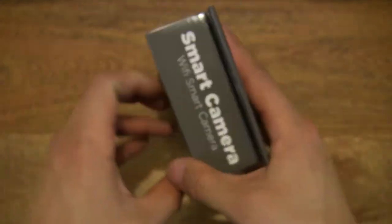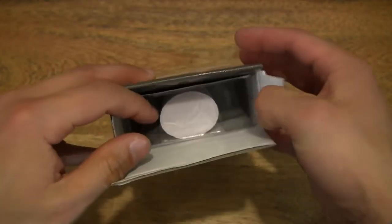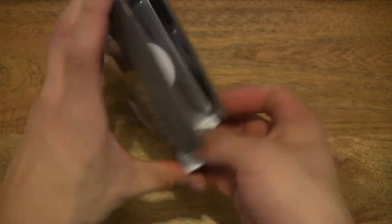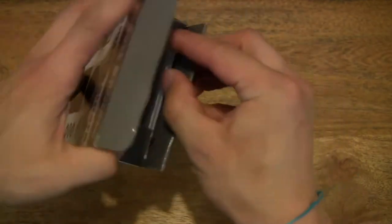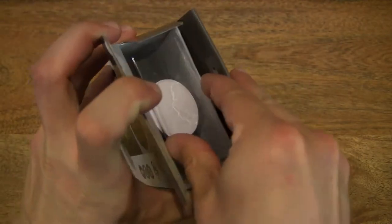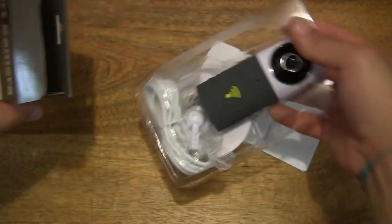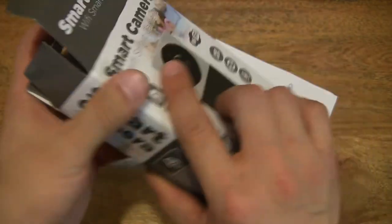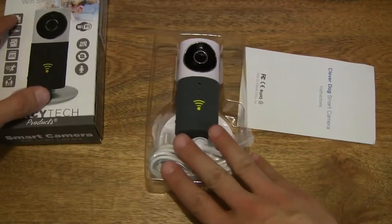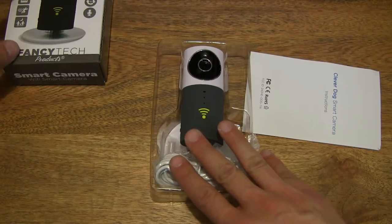Now let's go ahead and open up the box, popping open the box flap. We can tip the contents out, or perhaps simply remove the items one at a time. Always ensuring that we've removed all the contents from the box, we can go ahead and set the box to the side.